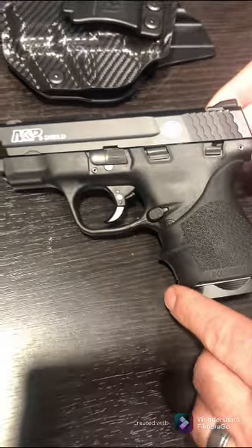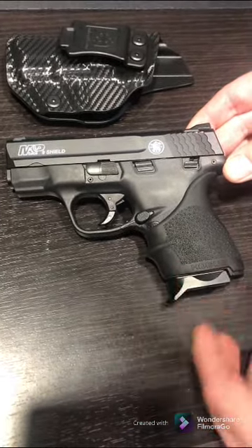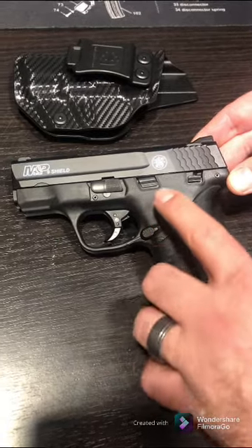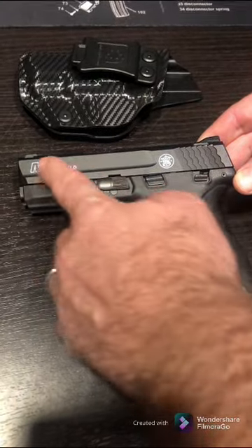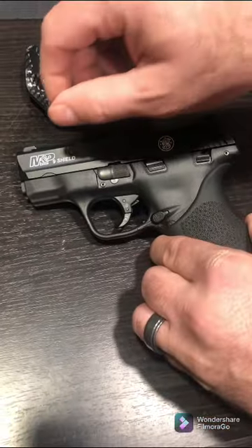I knew about it for a while and wasn't sure if I wanted to do it, but I went ahead with it. You just use nail polish and wipe it on with a Q-tip, then use a credit card to wipe off the excess.